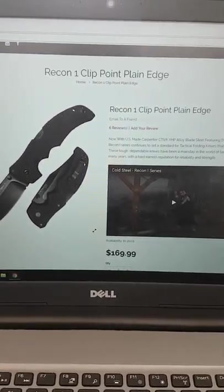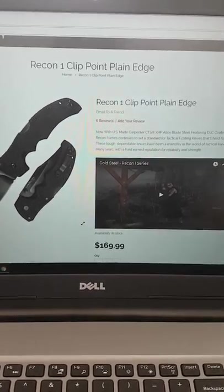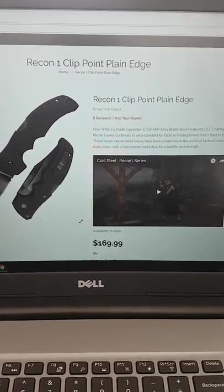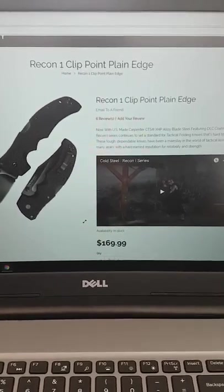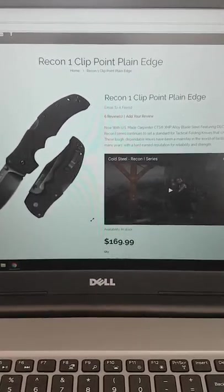Thank you, Cold Steel, for not taking back your knife, not standing behind your product, and letting people think they're buying U.S. made stuff when they're not. This is all Taiwan stuff, so this is the last time I buy from them. Don't buy from Cold Steel.